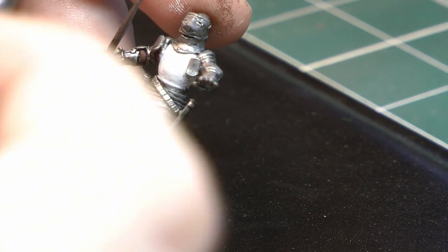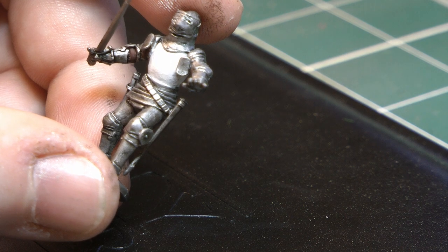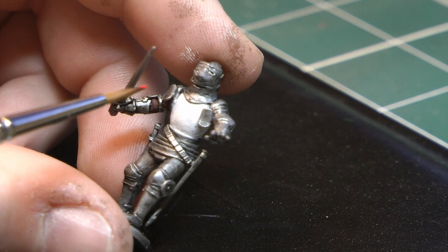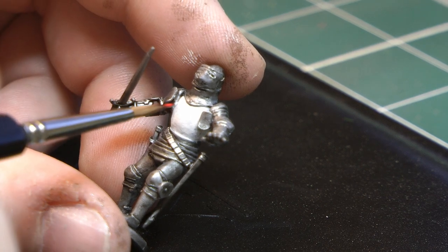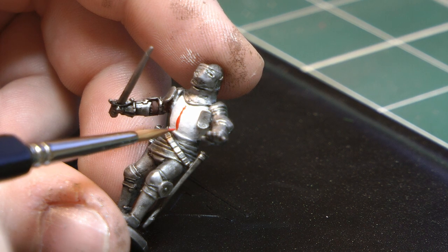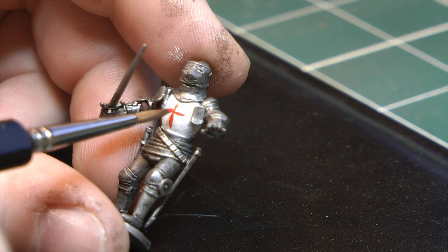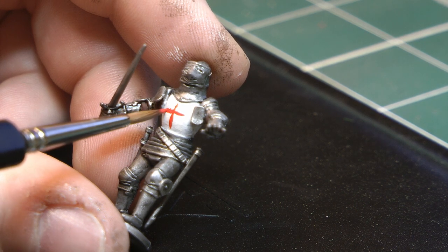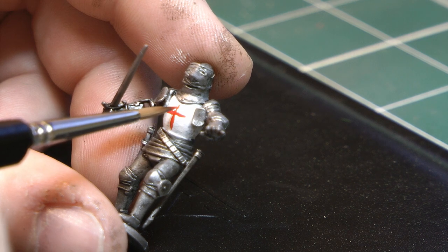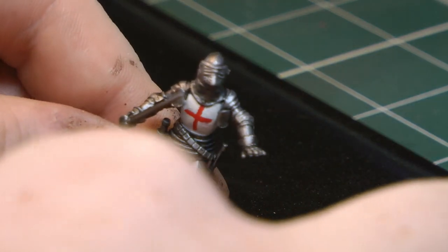Now that that's had two thin coats, I'm going to paint the St George's cross in the center. I'm using a nice pointed brush and pure red from the Army Painter. Just aim for the middle point on the breastplate and gently form a line going down, then a line across. Then I'll thicken it up a little bit and come back once it's done.